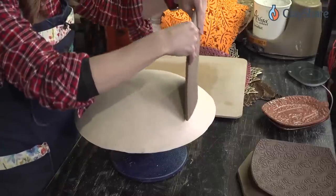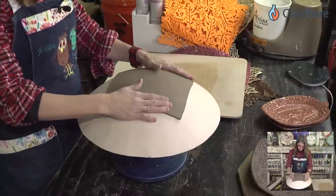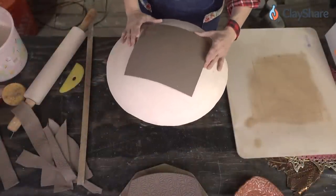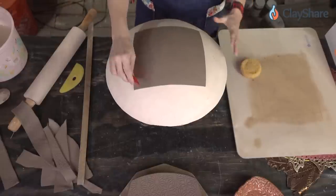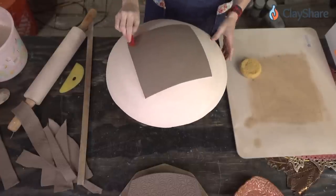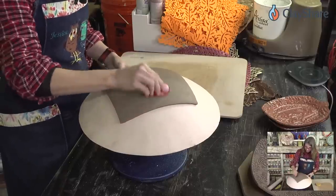Let's grab our little square of clay and we're just going to drape it on here, eyeball it, and scooch around a little bit to get it where it needs to be. I'm just using a Mud Tools rib — a red one — to smooth this down gently.